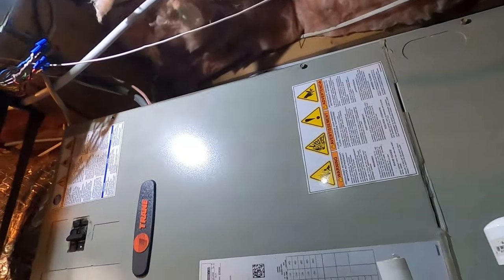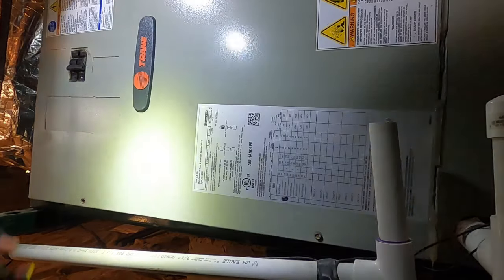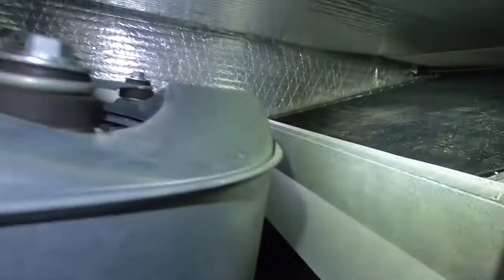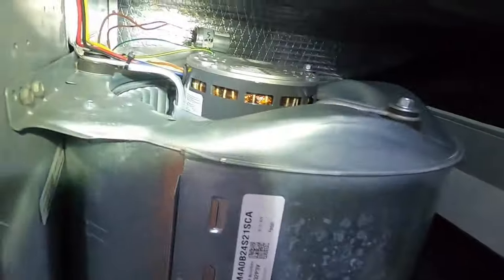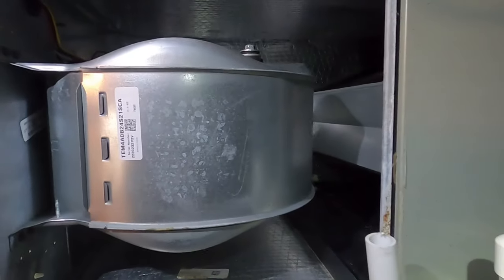Let me stick my head back in here real quick and see if I smell anything. The motor's nice and cool, barely even warm. I'm not smelling anything out of the ordinary inside this air handler. I'm going to run the defrost cycle on it a couple of times and then confirm.